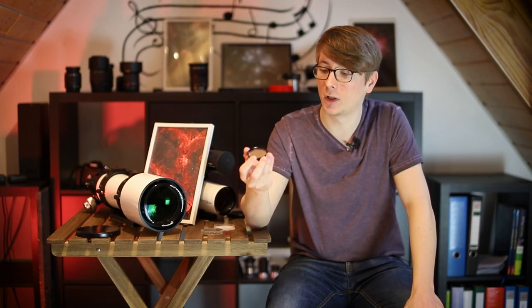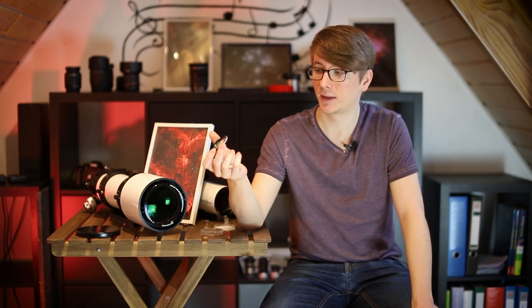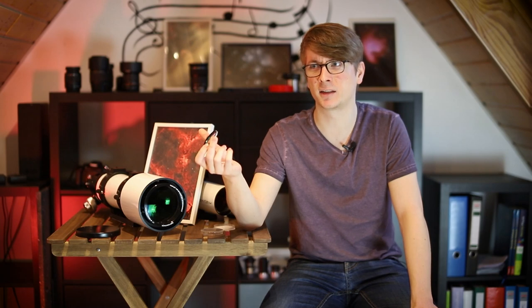If you're just getting into narrowband imaging or you want to try a one-shot color filter in this way, the IDAS Nebula Booster is a great choice. There are multiple versions of this filter — I know of the NB1, NB2 and NB3, and I think the NBX will be coming out soon.